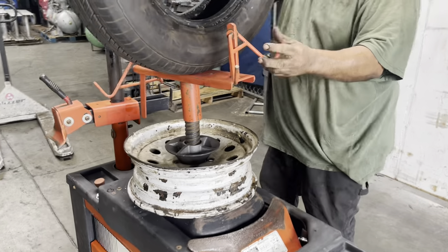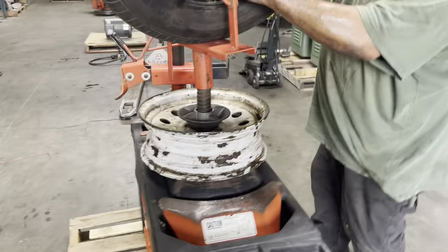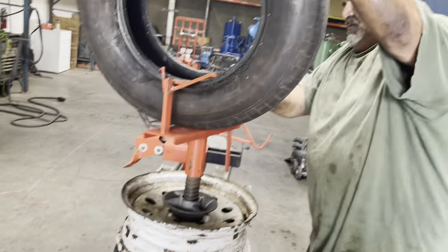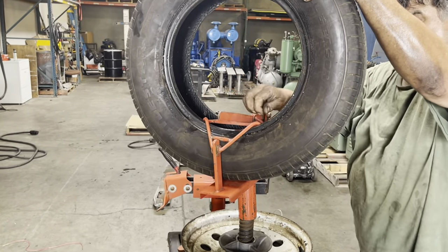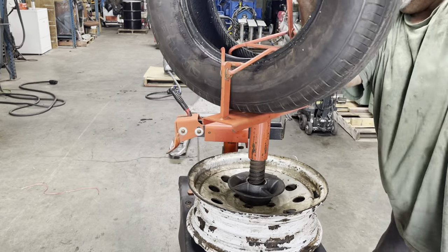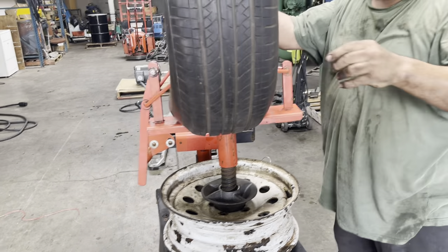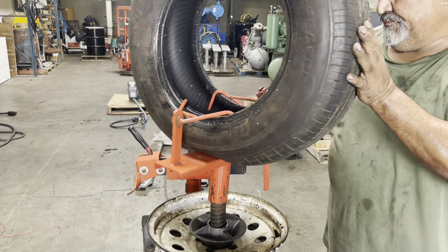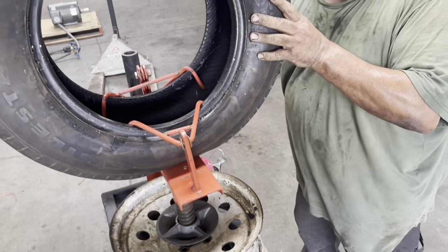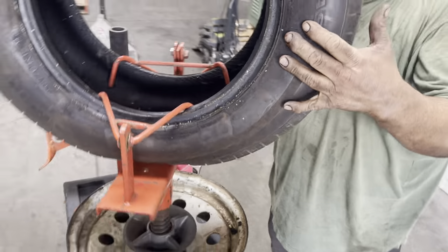We're showing you what this attachment is for — it's like a lock for the tire. You could swab it with some water for your patch. When you patch a tire, you can hook it up to this and then patch it in.